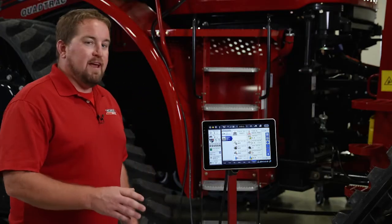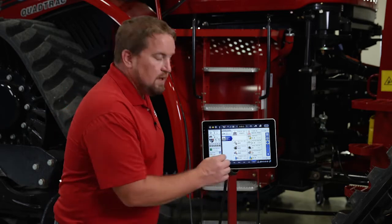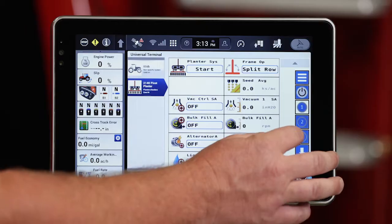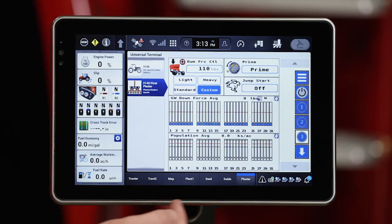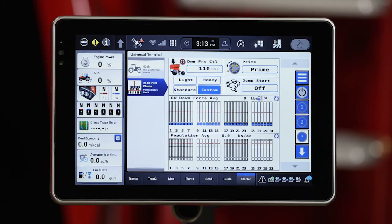Now that we've enabled all of the rows on that planter, including those split rows, we want to confirm that that setup is done properly. To do that, let's go ahead and look at those indicators below the seed bar graph on Run 3 of the Universal Terminal. You'll see now that they are all highlighted in white.